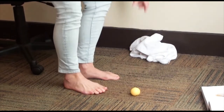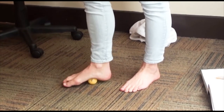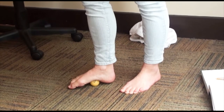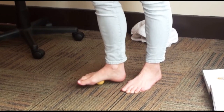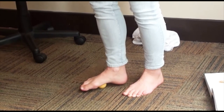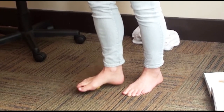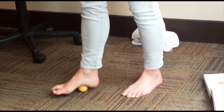Then we grab the golf ball. I like to use it first by sitting it underneath the arch and letting the arch sort of mold around the golf ball. Then I'll use it to work the different parts of my foot. You decide how much pressure and weight you're going to put on that golf ball — be careful because it can be sensitive. Spend about 30 seconds rolling it.